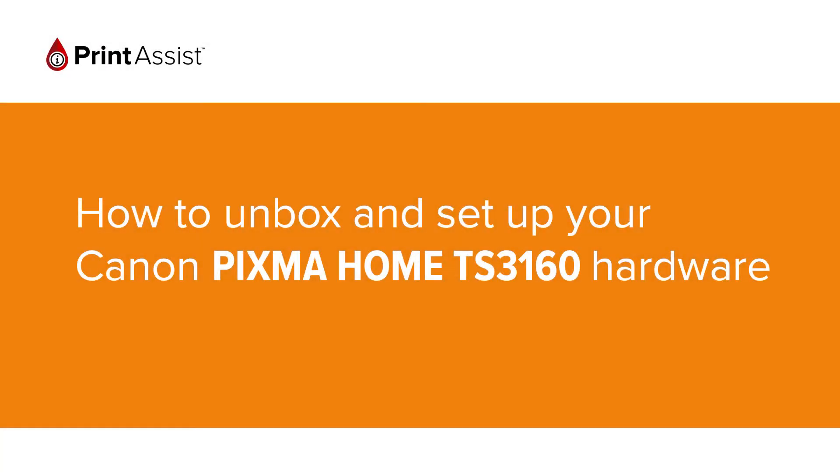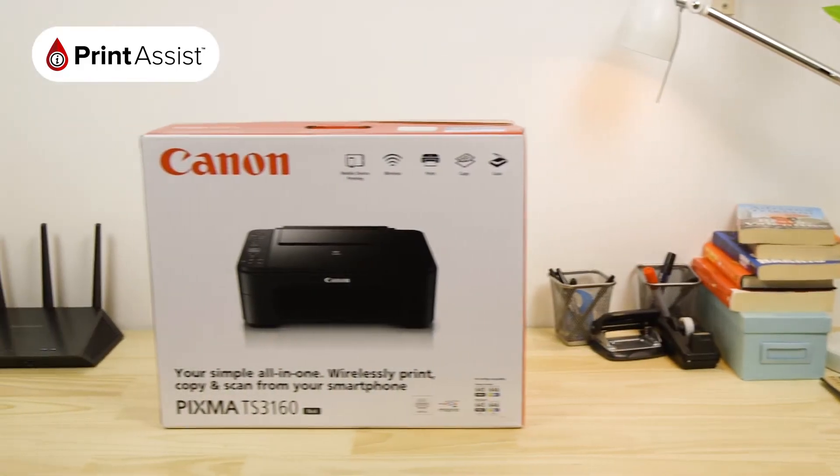So, you've gone and got yourself a brand new Canon PIXMA Home TS-3160. Good choice! Let's get it up and running.